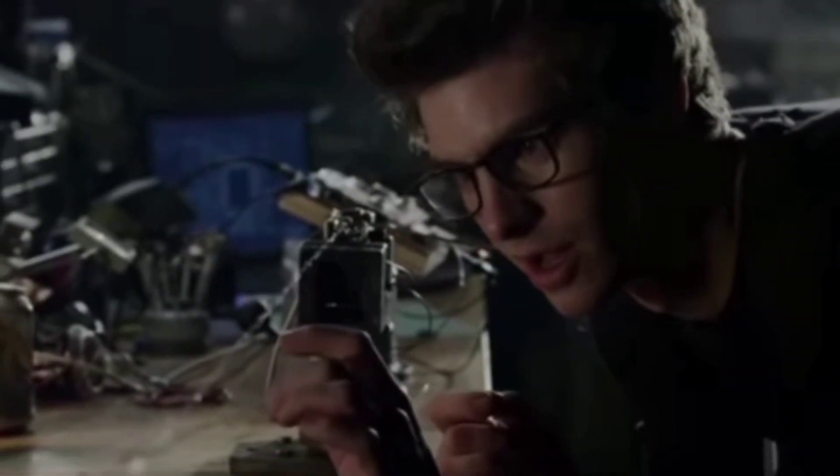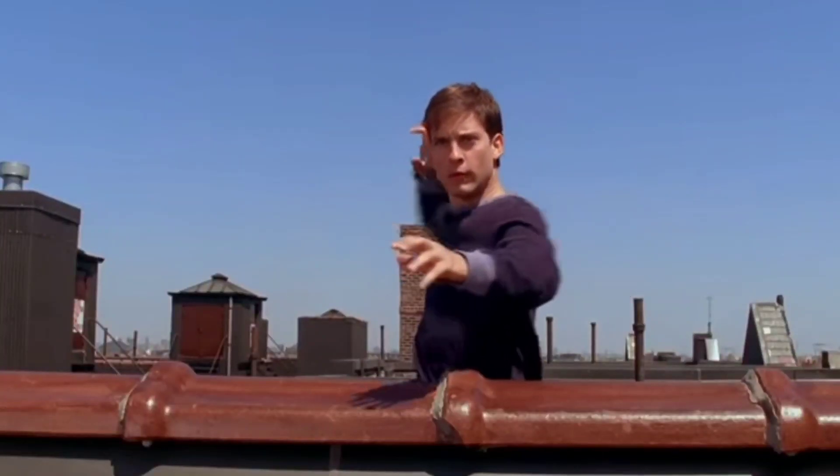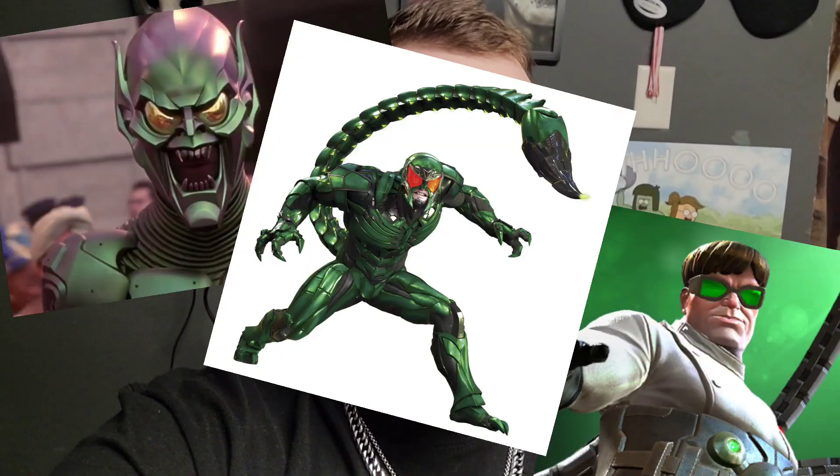When I saw Peter Parker making his homemade web shooters in Amazing Spider-Man, that's when I did my research and learned that he didn't have organic webs like Tobey Maguire — he actually made his own web shooters to get around the city. It was a gadget he built from his mind that he used to fight bad guys like Green Goblin, Doc Ock, Scorpion, and Craven.